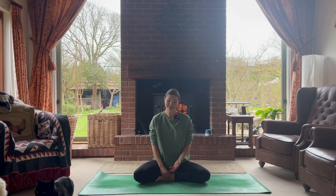Namaste everybody, Irina here. Thank you for joining me in this yoga practice. Take a cross-legged seated position or kneeling position — we're going to start the practice very shortly.